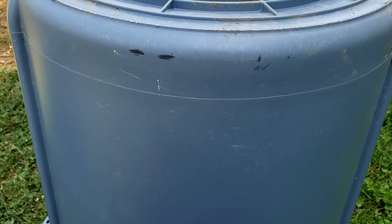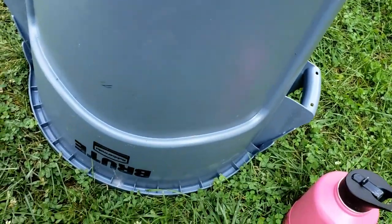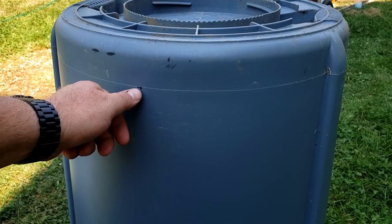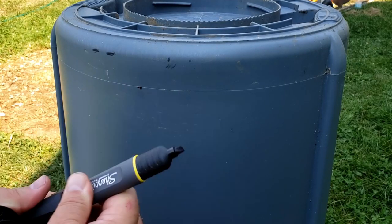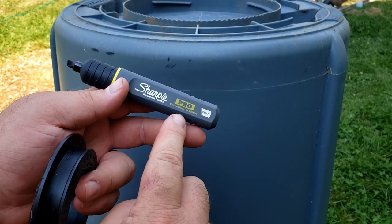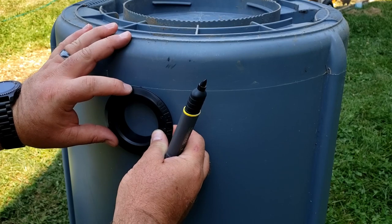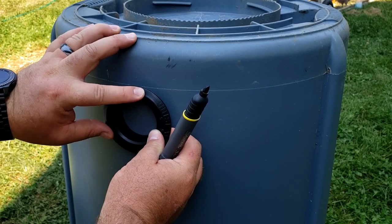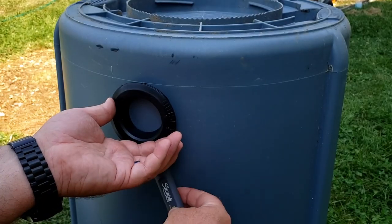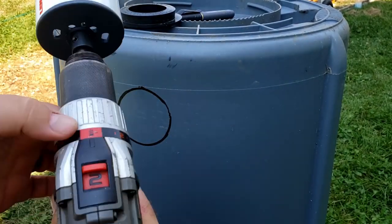One convenient thing about these trash cans is they're symmetrical. There's a line you can measure off of, and the 'Brute' name at the bottom is evenly spaced so you can use that 'U' as your center mark. You can eyeball it to make sure you're drilling in the same place so all your holes line up. I'm using a Sharpie Pro here — it works great on plastic and even greasy surfaces — to mark around the uniseal.